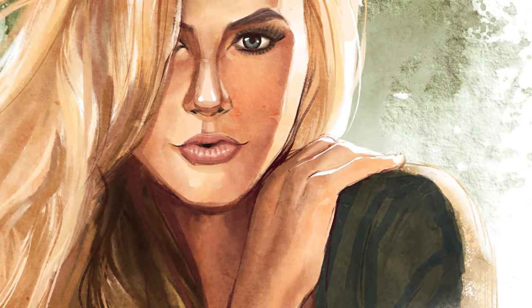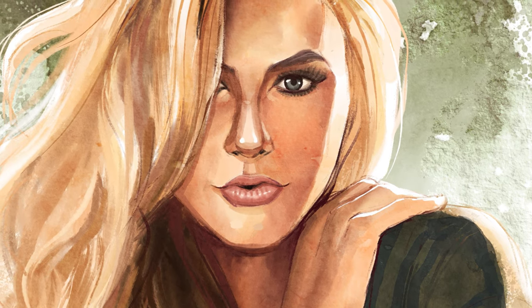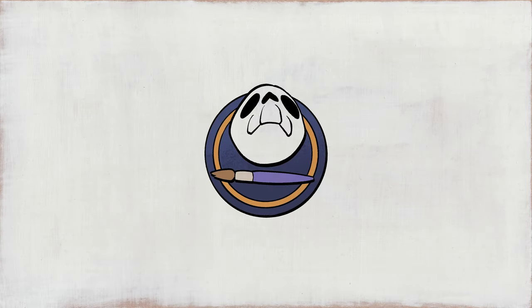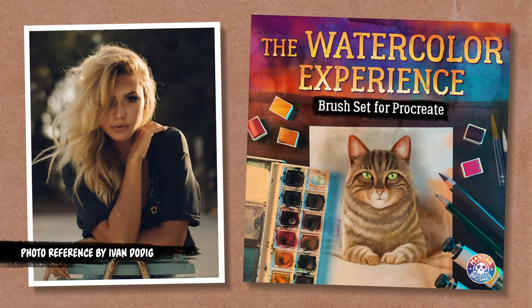Hey everyone, Itay Manero here. In this video I'm going to show you how I did this watercolor portrait in Procreate. For this painting I'm going to be using this beautiful photo reference by Ivan Dodig, and the watercolor experience brush set for Procreate, which is available through the link in the description below.